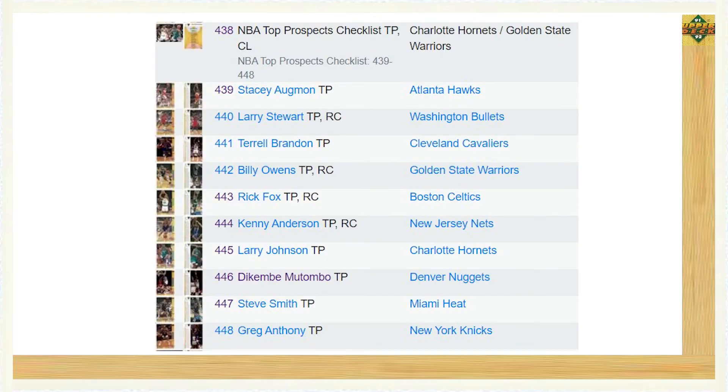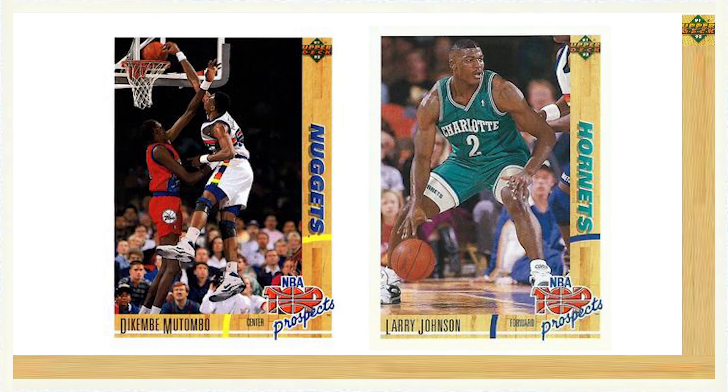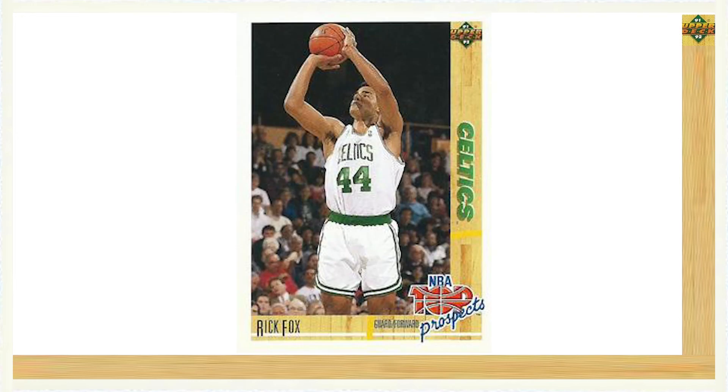Series 2 featured a total of three new subsets. The first subset included 11 cards looking at the NBA's top prospects, running from card number 438 through card number 448. Both Dikembe Mutombo card number 446 and Larry Johnson card number 445, featured in the NBA draft pick subset that kicked off Series 1, make a return in this subset. Another notable name included was Rick Fox, featured on card number 443.